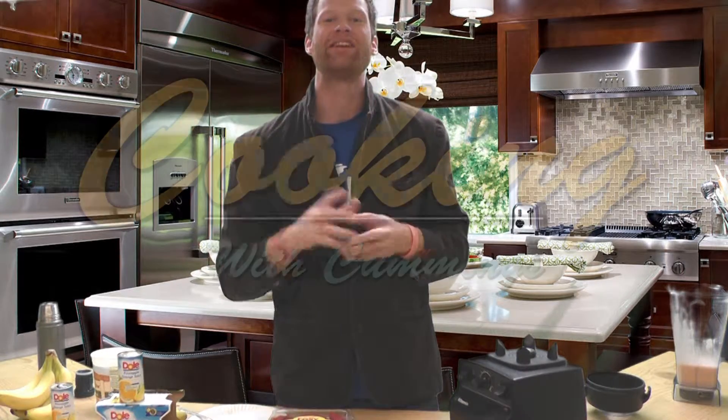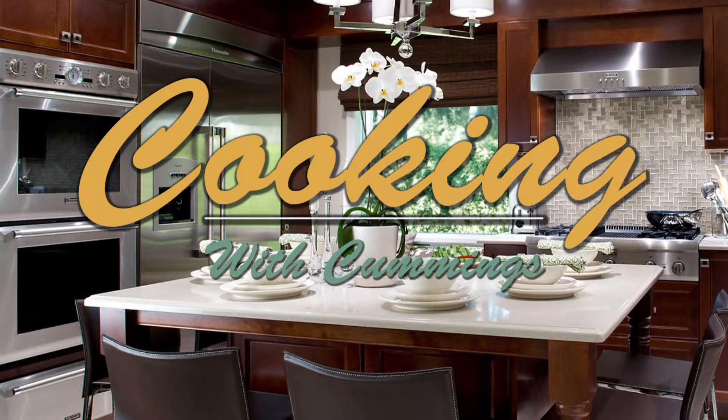Alright, if you want to try a smoothie, next week Tuesday during lunch and Thursday during lunch, we have our smoothie bar taste test. Check it out. Bye!